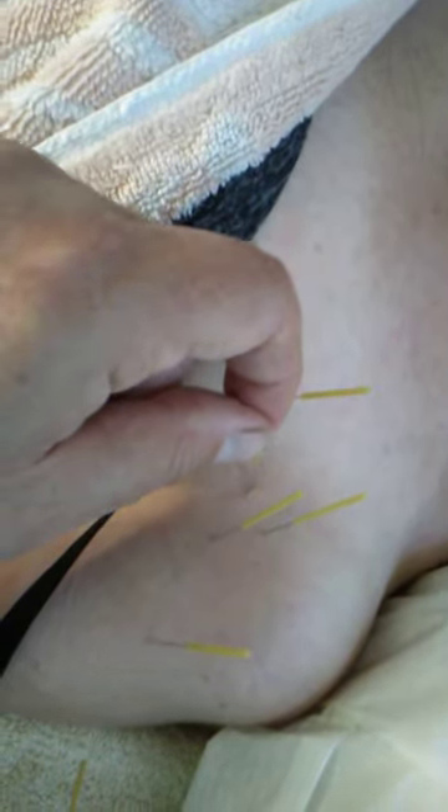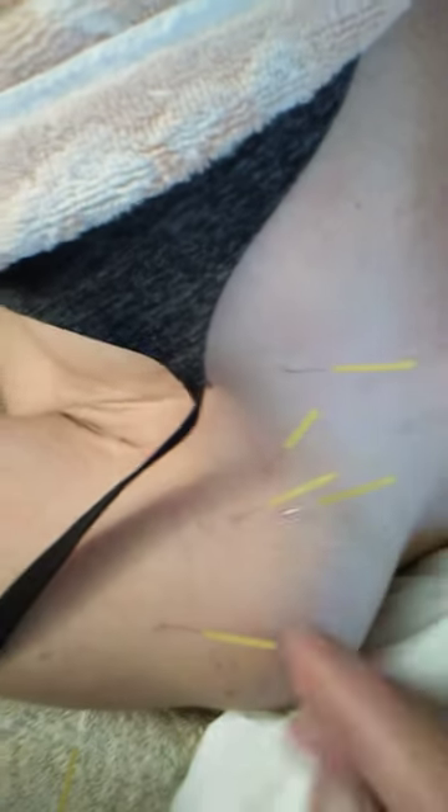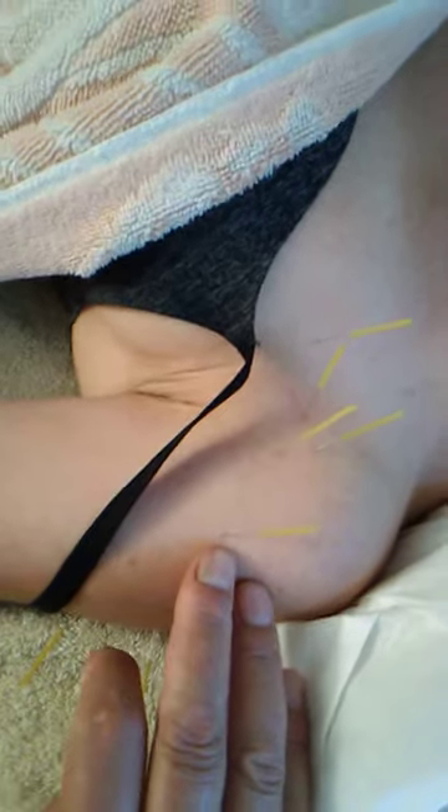So this is pec minor here, and that's pec minor there. I've also done the tendon of the biceps here. And I've also done — I need to stand back so I can see — the deltoid, the anterior deltoid.